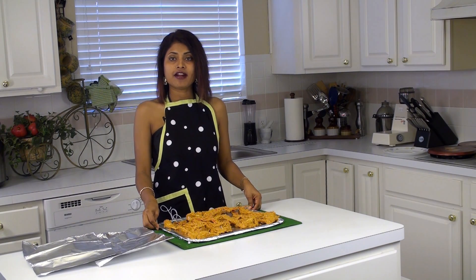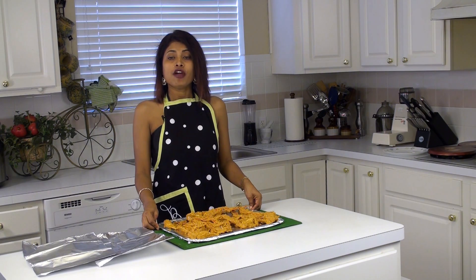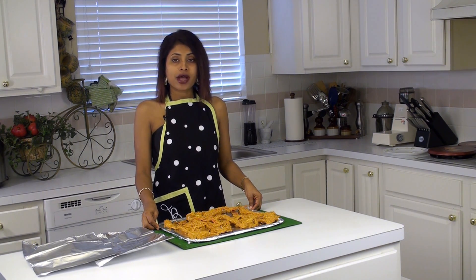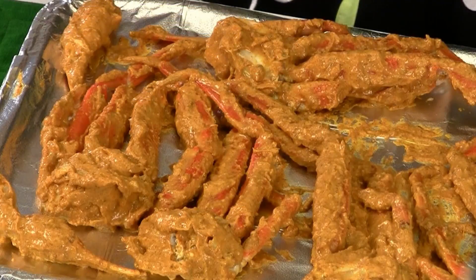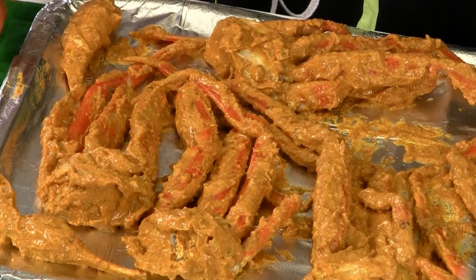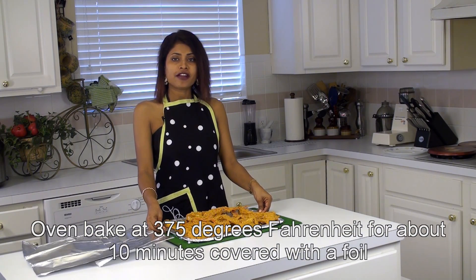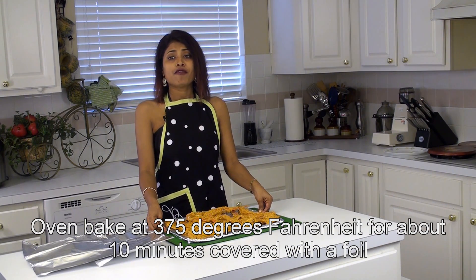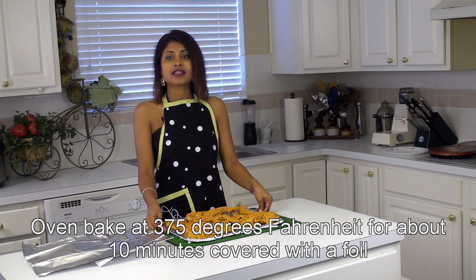We have marinated our crabs now and if you have the time you can refrigerate it for about an hour, but if you don't have the time you can skip that. I have put it on a foil-lined bakeware with the marinated crabs, and we are going to bake it at 375 degrees Fahrenheit for about 10 minutes covered, and then for 5 to 10 minutes uncovered.